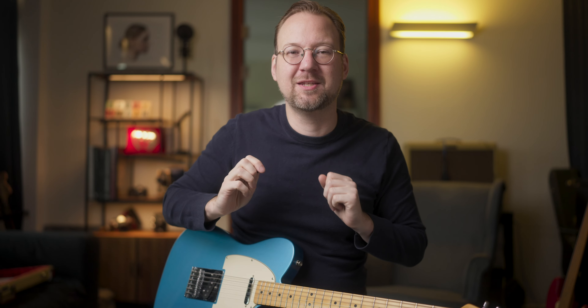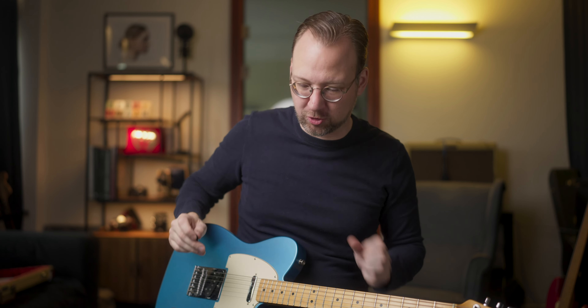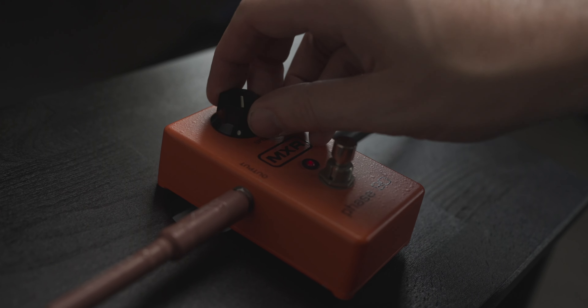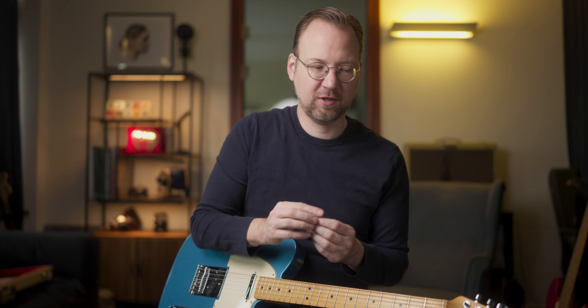I think now it sounds even better. The first one was a little bit too bitey — yes, it's a Telecaster, I know it's bitey — but this way I like it a little bit more. Now let's turn off the drive and put the speed a little bit faster, around 10 o'clock.